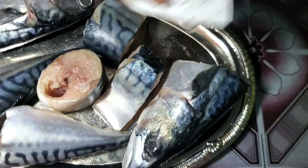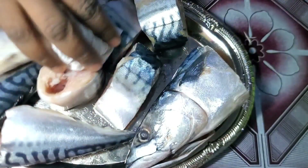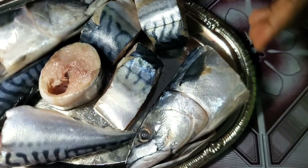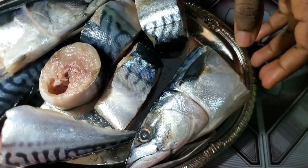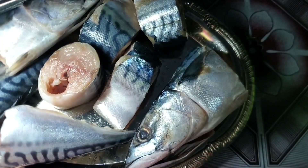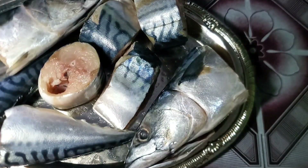For my returning subscribers, thank you so much for always coming back — I really appreciate you guys. This is the first time I'll be doing this kind of thing. I'm a girl who likes to fry her meats and fish, but I said let me try this baking or oven smoked method today, because I have an oven — why not?